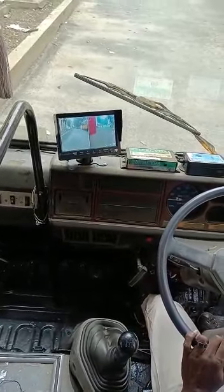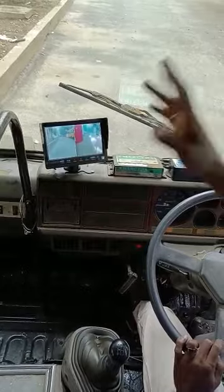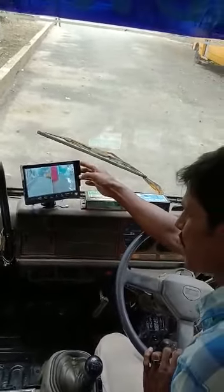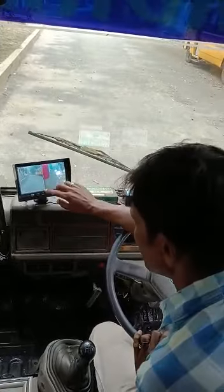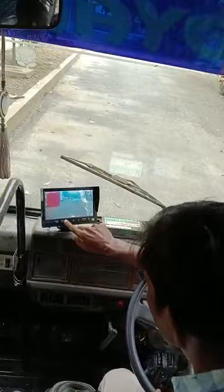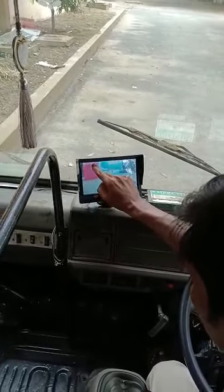The front view is 3 meters. The side is right and left. The side has a memory card. The front view has a memory card as well — the front view is a record with a memory card.